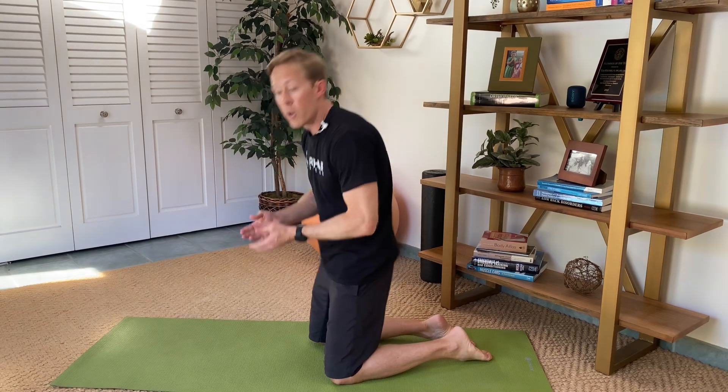With stenosis, people will have symptoms when they're upright and standing. When we stand, it causes extension in the low back, which creates less room for the nerve root. So if you notice when you're standing you start having nerve pain down one or two legs, and it goes away when you bend forward, those can be signs that your symptoms are related to stenosis. We want to use exercises that create flexion in the low back, which takes stress off the nerve, allows blood flow, and helps it heal. I'm going to show two exercises commonly prescribed in physical therapy that you can use throughout the day to give the nerve a break and calm your symptoms.